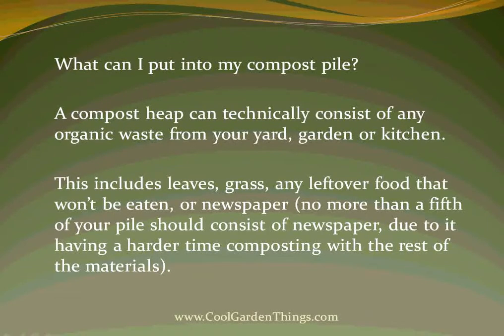So what can I put into my compost pile? A compost heap can technically consist of any organic waste from your yard, garden, or kitchen. This includes leaves, grass, any leftover food that won't be eaten, or newspaper. But no more than one fifth of your pile should consist of newspaper, due to it having a harder time composting with the rest of the materials.